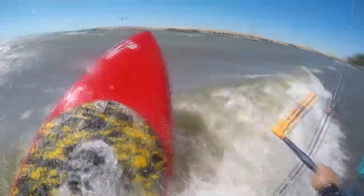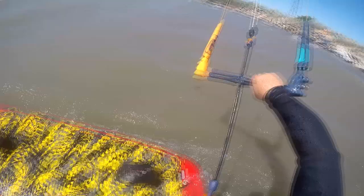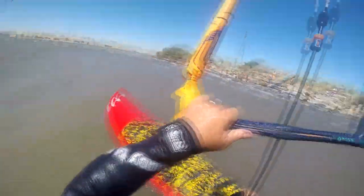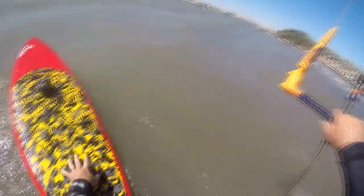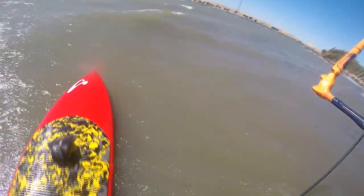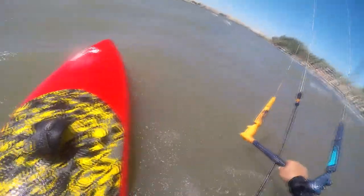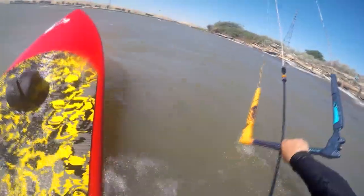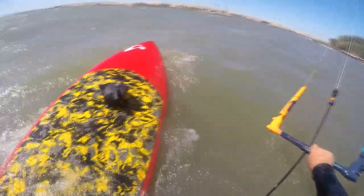I'm like, hey, this is not good — so I stop. Maybe I'm doing something wrong, because this is kind of my weak side to body drag on. And I'm already back where I started from on the beach. I'm going to try it one more time. And I can hear Tom hollering at me: 'Just get on the board!' I'm like, okay, okay. So I stop right here and get on the board.